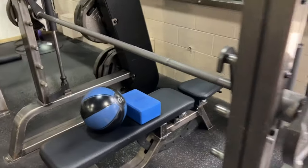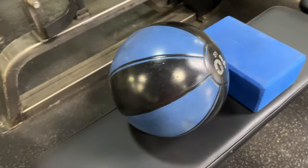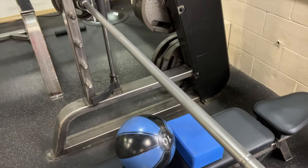Here's the bench. The ball represents my head and the block represents my pencil neck. Let's take a look at what happens when I'm benching and something bad happens.